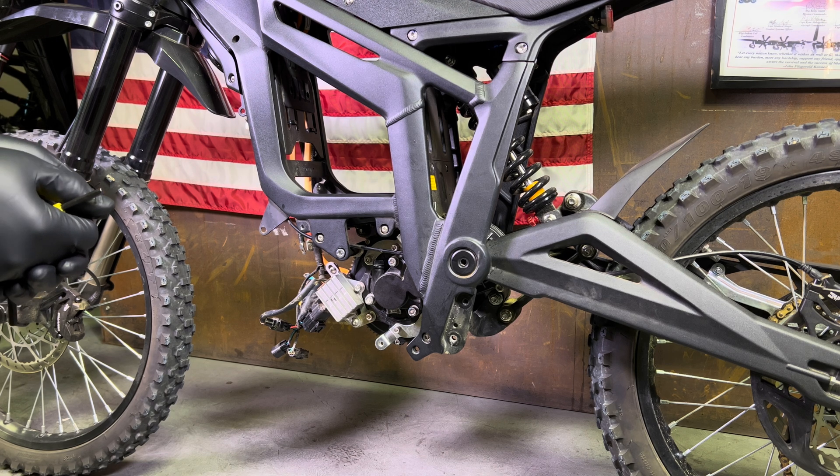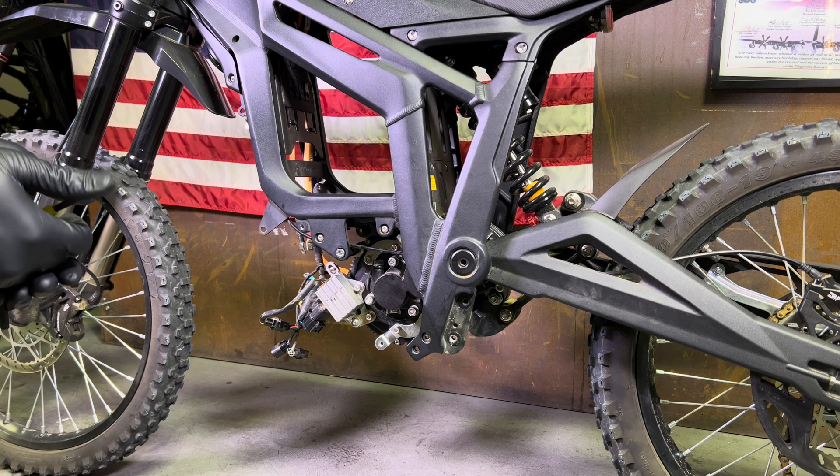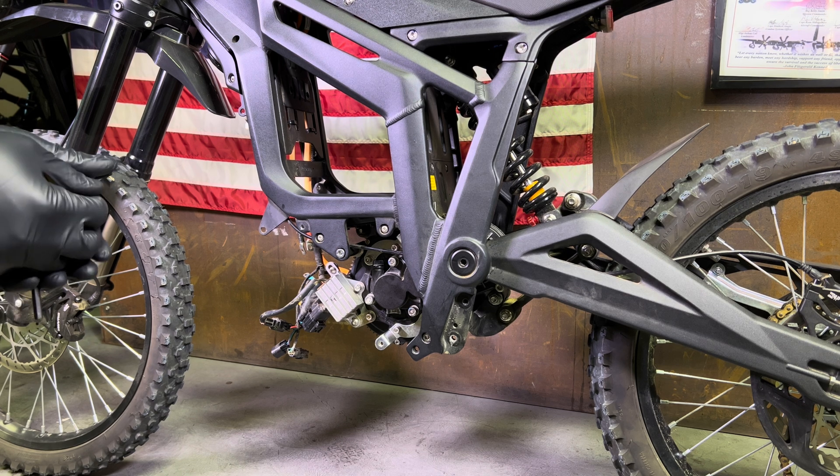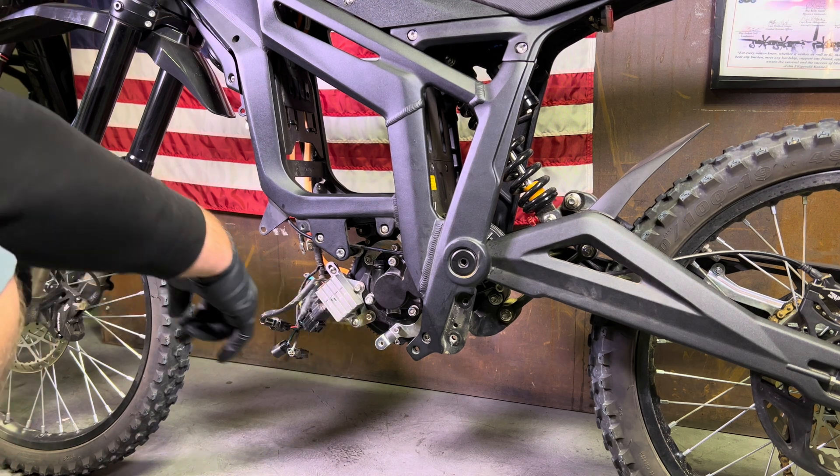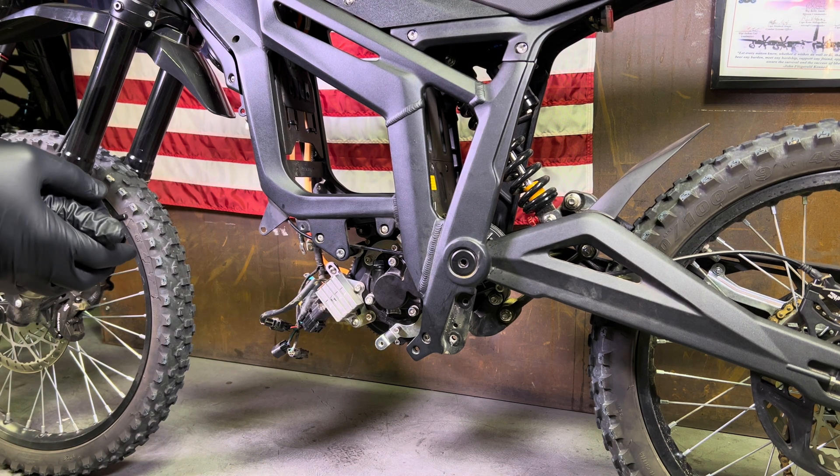Today we have a customer who was trying to drain the oil, and instead of loosening the drain bolt, he tightened it — so much that he actually cracked the little drain plug threads. So the only way to actually swap out the gearbox, you do need to fully remove the motor.